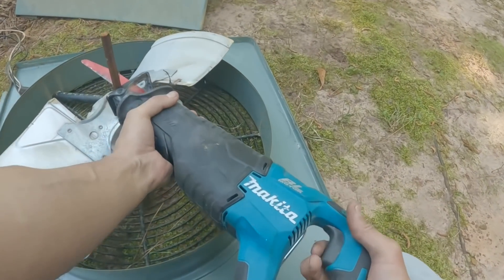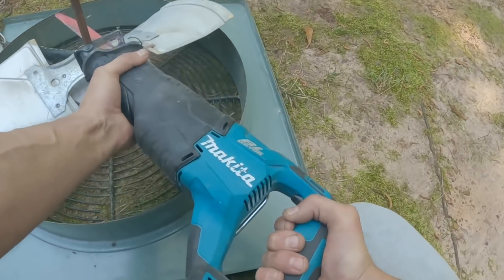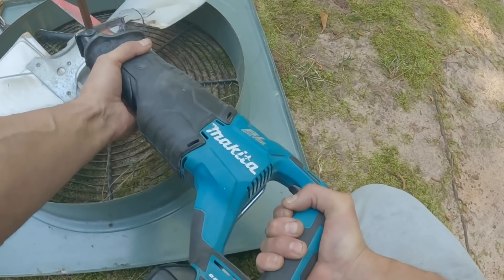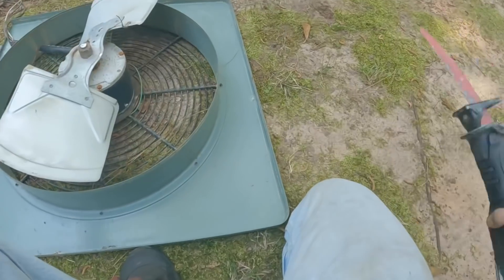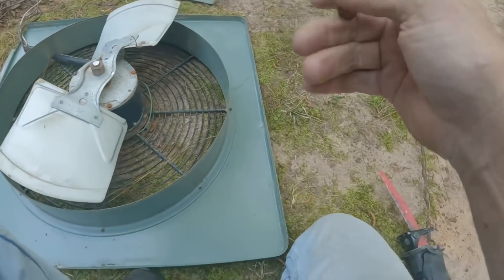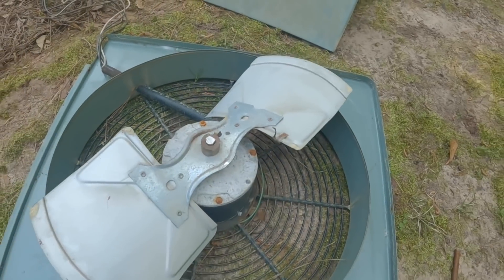Before I even start on this, I'm going to cut this shaft off.